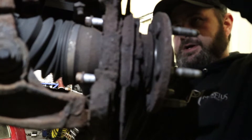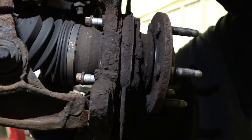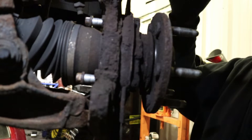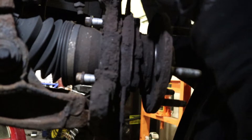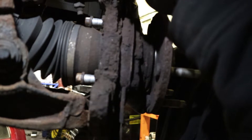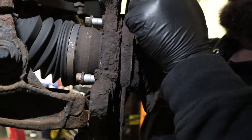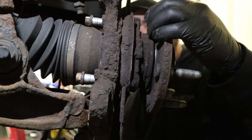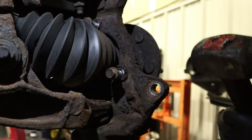Replacing the wheel bearing is the logical way to fix this issue. You can purchase just the sensor, but the problem is actually getting the sensor out of the bearing. I'll show you how badly these things rot into the hub assembly. Now we're going to give this a little persuasion - spin it this way, give it a couple good whacks and see if it separates.